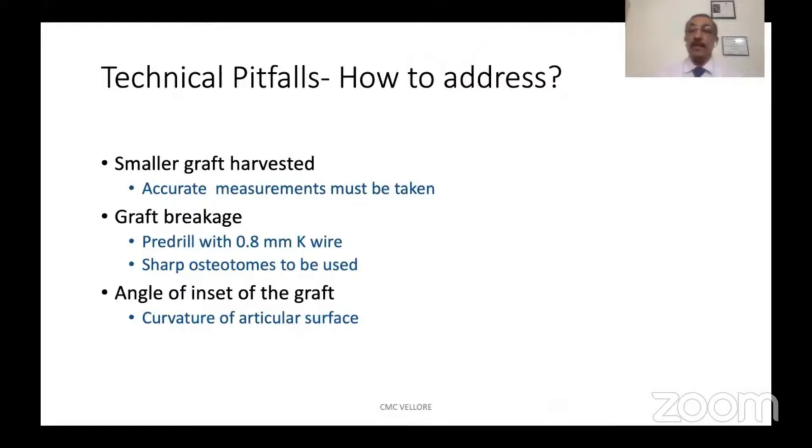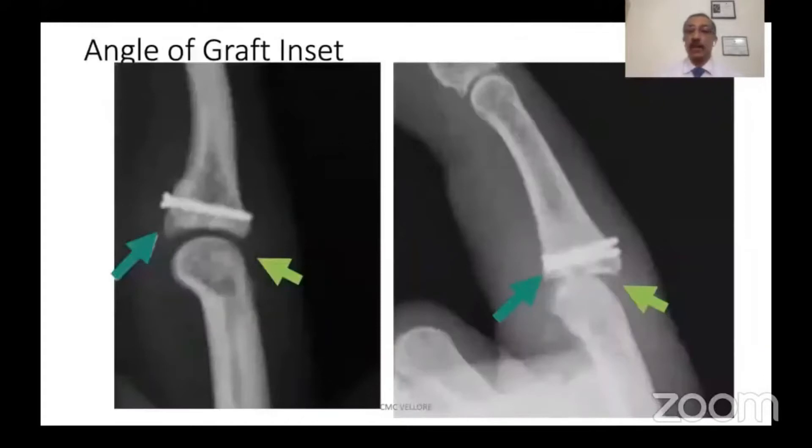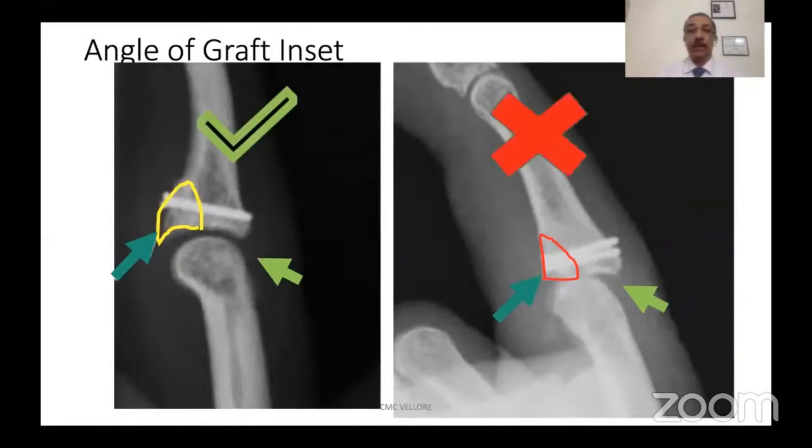The other important thing is the angle of insertion of the graft, which must reconstruct the curvature of the articular surface. Here you can see two different lateral views. In the first one, the articular curvature has been reconstructed correctly so that the joint is relocated, while in the second one the angle is not correct and therefore the joint is subluxated. This is what you have to be very careful about while doing the procedure.